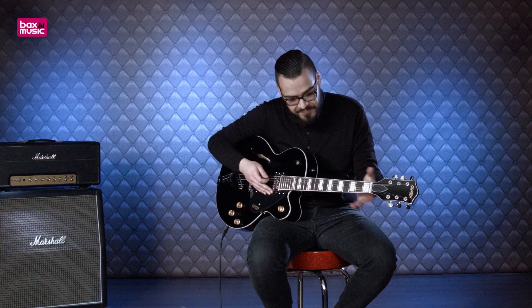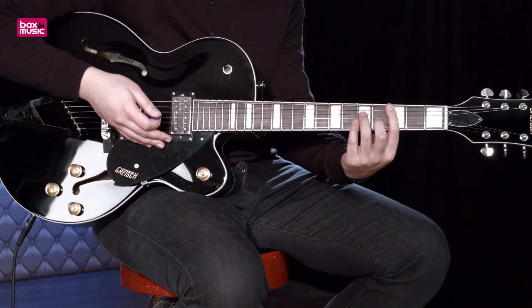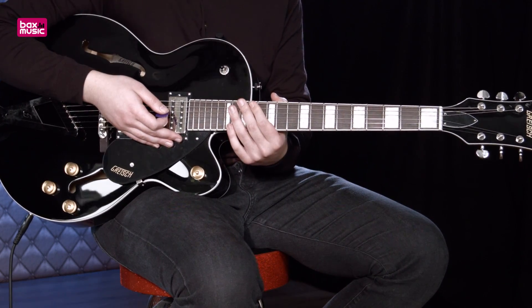Dan komen we bij de hals. Hier kan ik ook weinig geks over zeggen. Hij heeft lekker wat dikte, hij is niet te bol, niet te plat. Akkoorden spelen lekker weg.